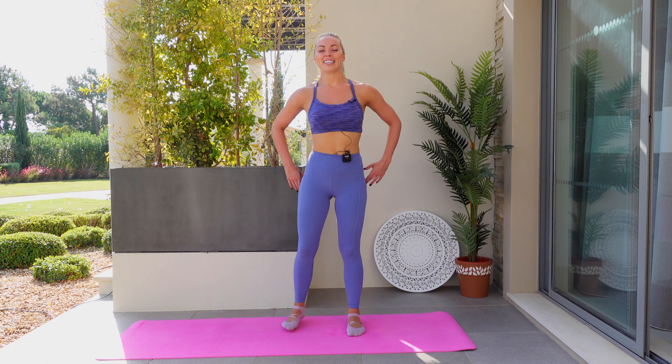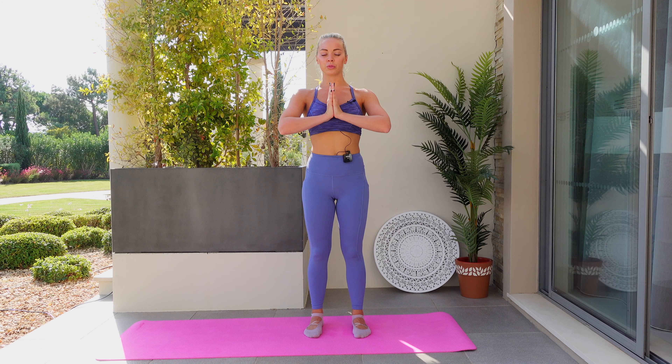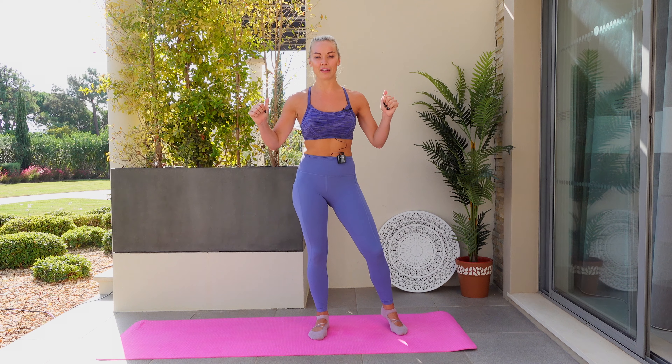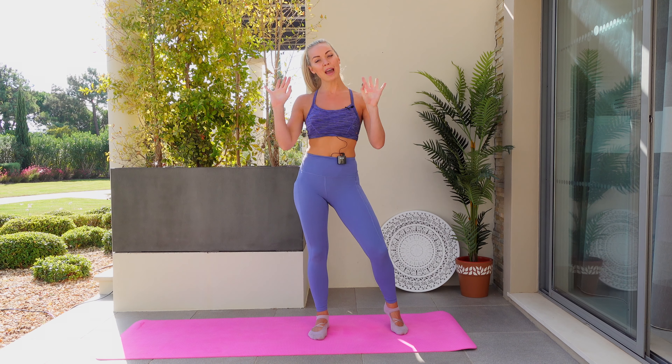Take a deep bend through the knees and sequentially roll up through the spine using the vertebrae — lumbar spine, thoracic spine, cervical spine — and the head extends all the way up. Bring your feet underneath your hips, hands into prayer, close the eyes, find a breath in and exhale. I hope you enjoyed that 30-minute barre and Pilates workout with me. Make sure you hit the subscribe button, give me a massive thumbs up if you enjoyed it, and remember to check the link in the description for the mailing list where you'll get that workout plan. See you soon, bye!